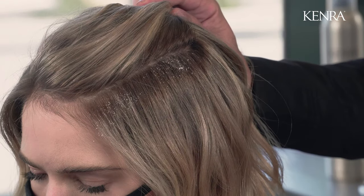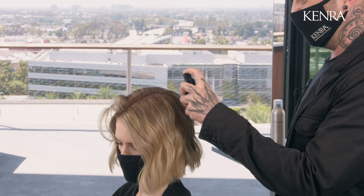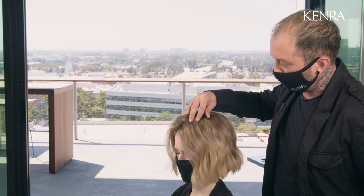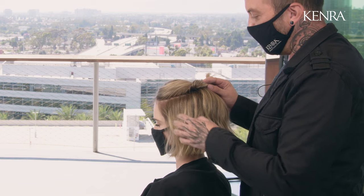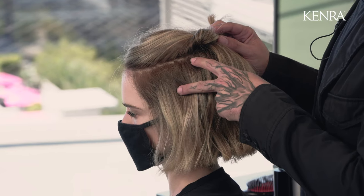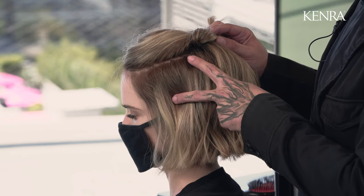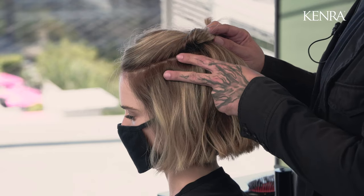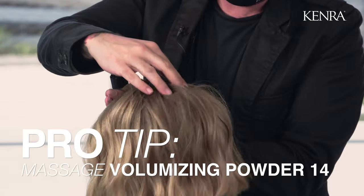I'm going to be working with our volumizing powder today to finish our style. It provides three times the volume and style longevity for up to 72 hours. It's a water-encapsulated powder that breaks upon application, so it's really workable — great when you're styling for volume and also amazing for updos. My client today has medium density, so I'm working with about a two-inch subsection. If she had low density I may work with a slightly larger subsection, and if she had high density I might work with about a one-inch subsection, applying about two pumps of the volumizing powder and massaging that into the root area.